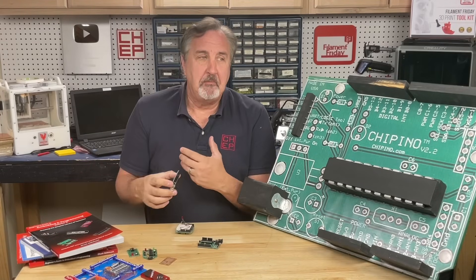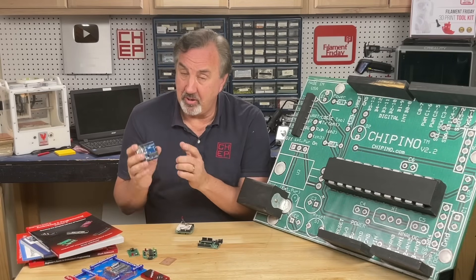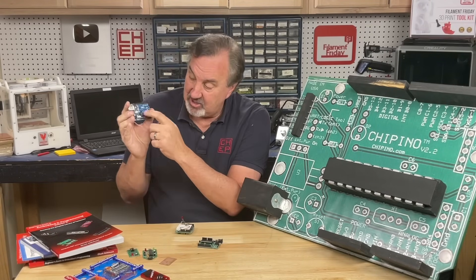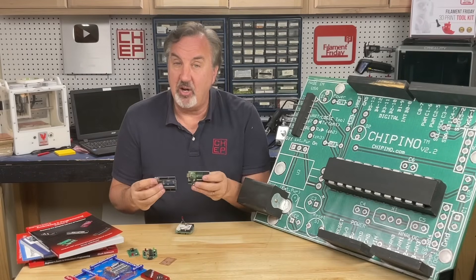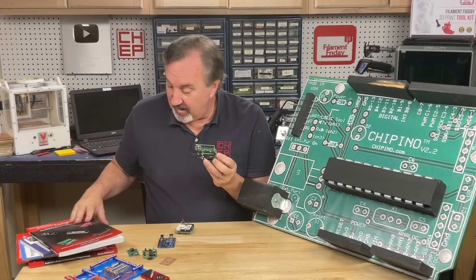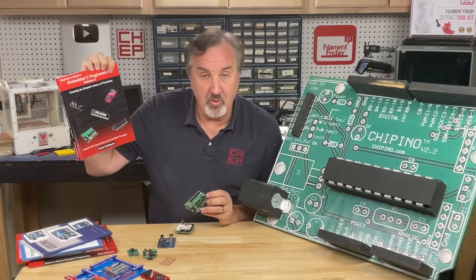Some will also say, well, what about Raspberry Pi? Well, Raspberry Pi is really more of a computer than a microcontroller, because this isn't a microcontroller — it's the chip that's on board. In fact, I designed my own Arduino-style module many, many years ago and actually used it in my volume three of my embedded C programming book.